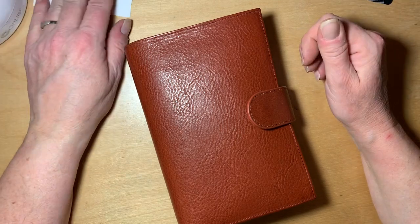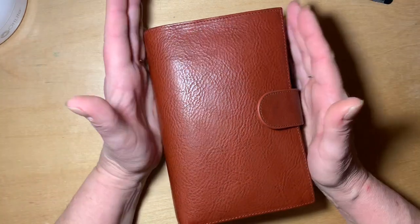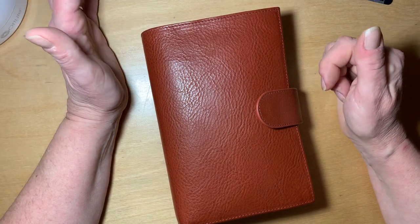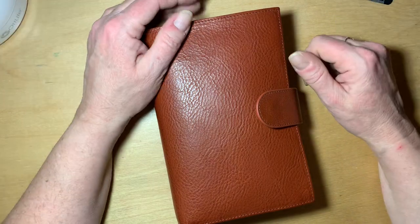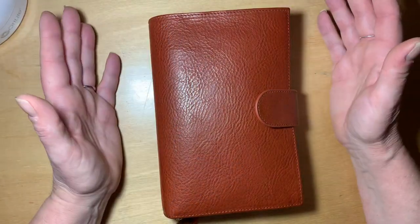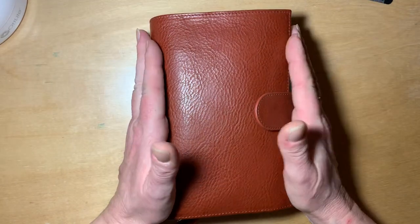Hey everyone, today is February 19th and it marks almost three weeks that I've been using a medium Campania as a single everyday carry as a planner-wallet combination. I wanted to give you an update on how that's working for me and the changes I've made since moving into a single planner. I really thought I was going to miss my Hobonichi Weeks book and I do a little bit, but I'm really happy with just having this one thing.